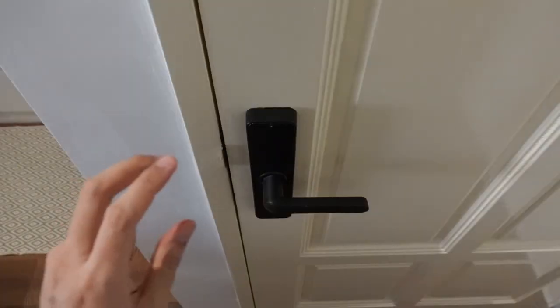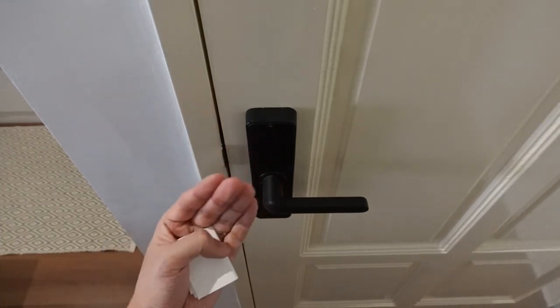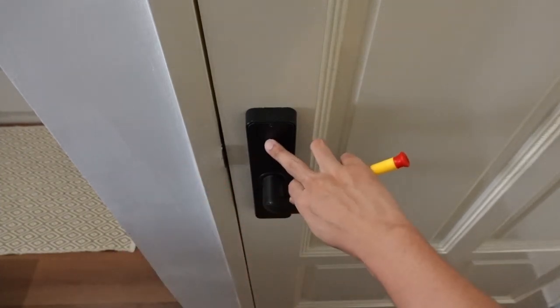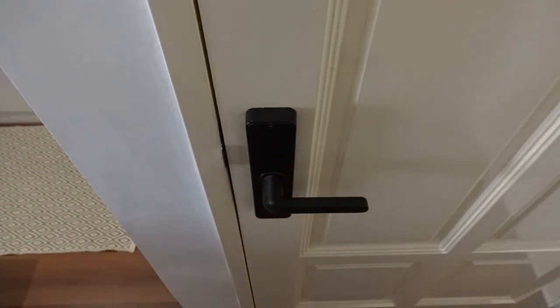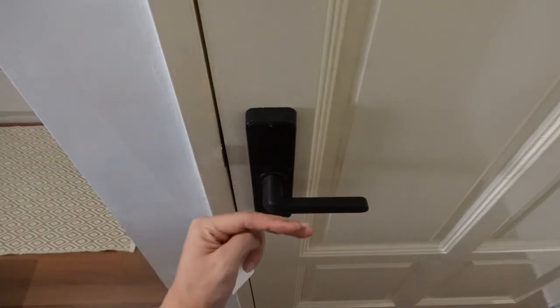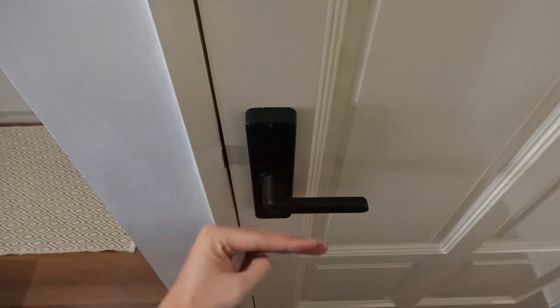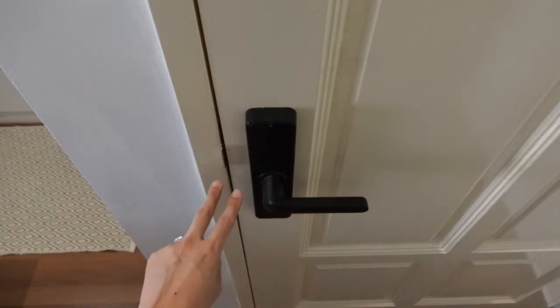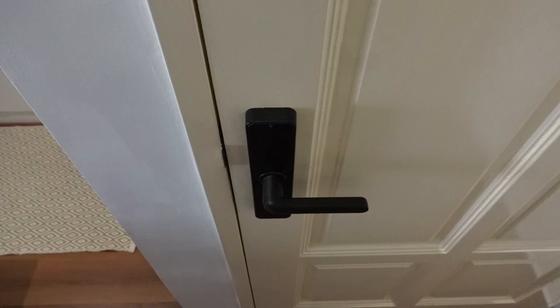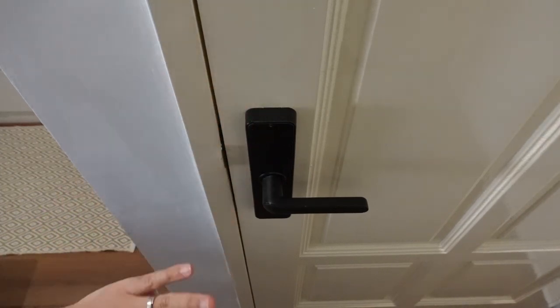The second con is that I feel this particular Nova Lock has a design flaw where the battery is located beneath here but there's a gap between the battery and the back plate of the plastic — so there's a bit of wiggle room. What happened was one day I left the door open and the wind slammed the door shut. The impact dislodged the batteries from the socket — they were still inside but the connection was lost, so there was no power. When I returned home I discovered the smart lock was completely off.